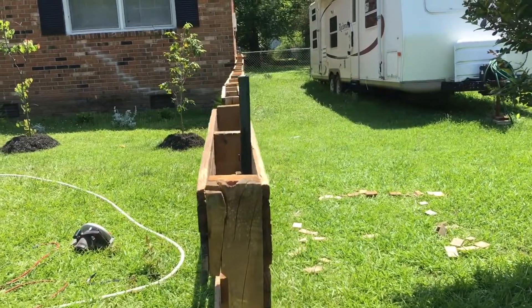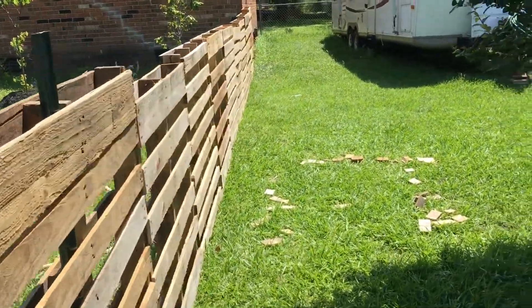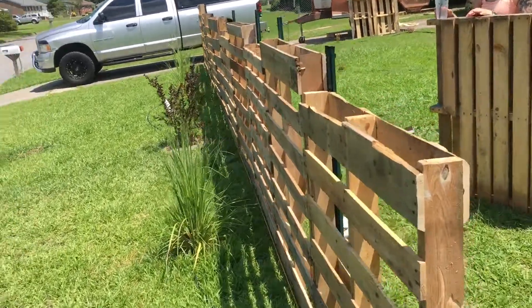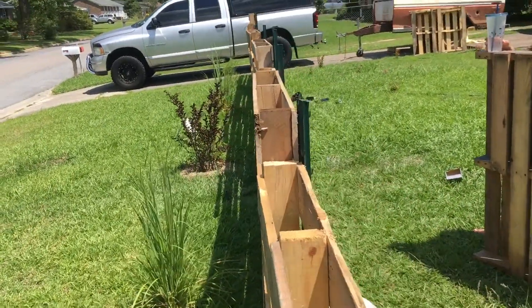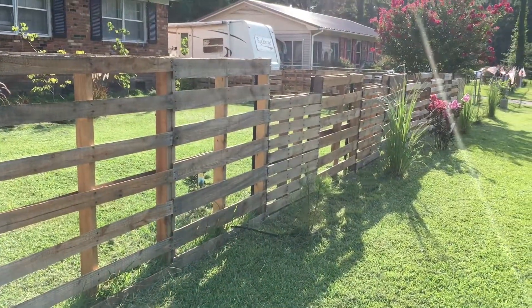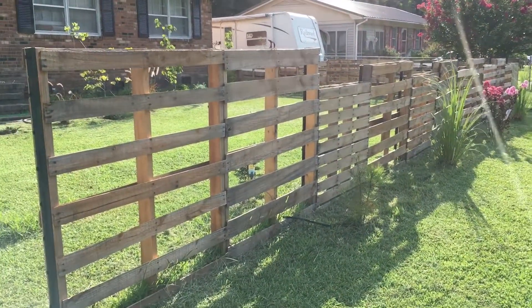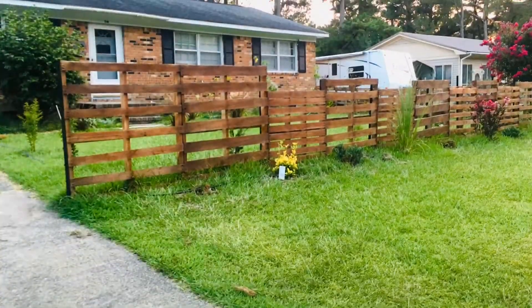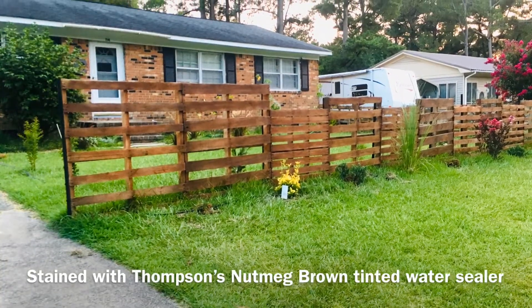It's not perfectly straight, but I don't really believe anything is perfect. Here's the pallet fence without the Thompson Water Seal tinted with nutmeg brown. We'll see you next time.